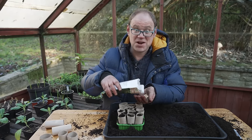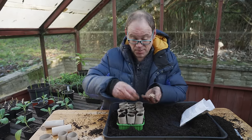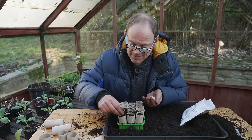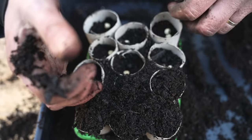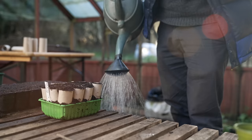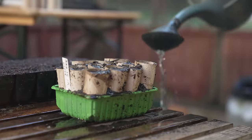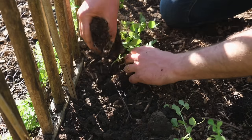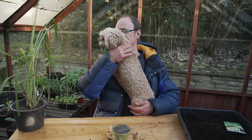Let's get on and sow our snap peas. I'm going to pop in two seeds per roll and then cover them over — ideally about an inch or two centimetres deep once they're covered over. These will grow on in here until they're maybe six inches or 15 centimetres tall, by which time it'll be nice and warm outside and they can be planted out.